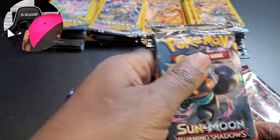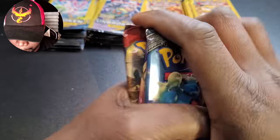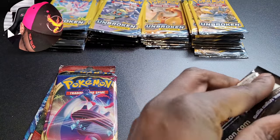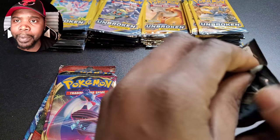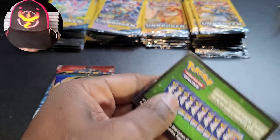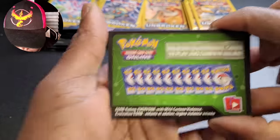We're going to go ahead and open them in order of preference. We'll start with the Burning Shadows here — let's get to it. Opening this pack right away: Andale, greenback code for you.